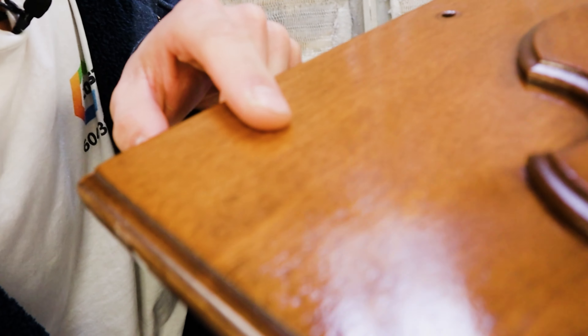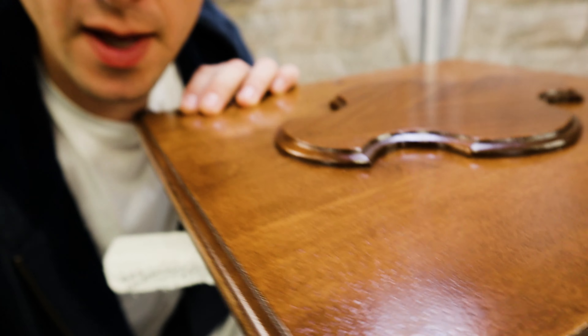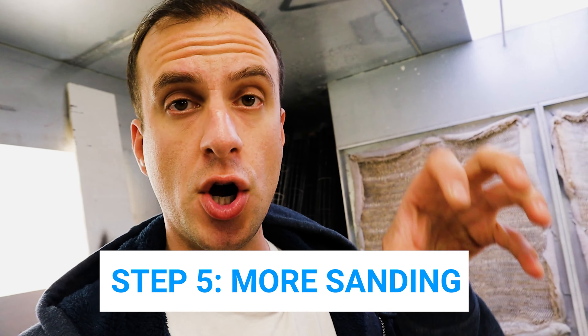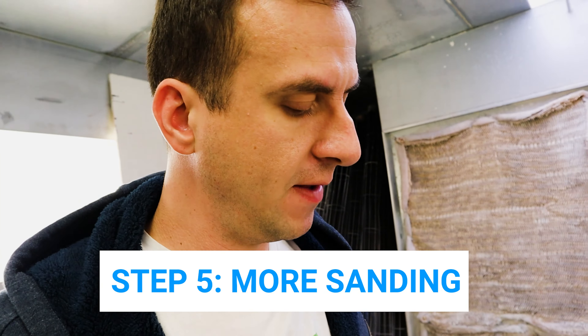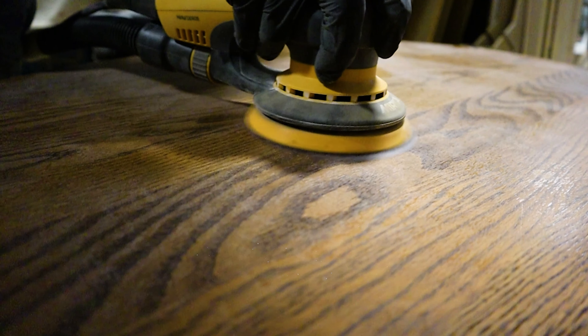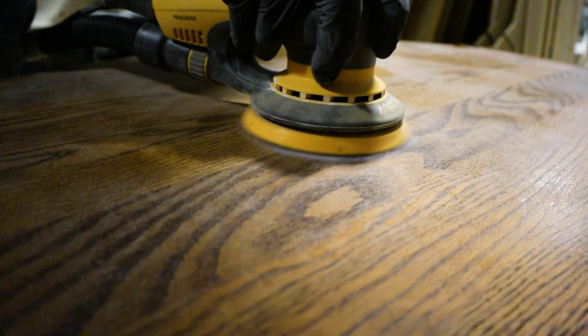Now I have everything sealed with my two-component isolante. This nice glossy finish means that everything that we had on the surface got encapsulated — basically we've trapped anything that could bleed through the finish. Now everything is sealed and it's not going to show through. I'm going to go ahead and sand everything next — fine sanding pads and sanding discs, 320 grit for the discs and very fine or fine for the sanding pads — and then get ready for our undercoat or prime coat.